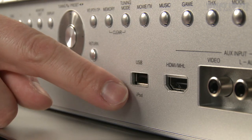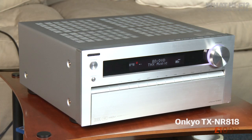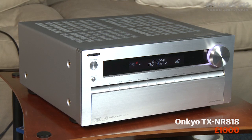There is another USB socket — the one around the front — which you can also use to connect an external hard drive. So that was a quick overview of Onkyo's TX-NR818; look out for our full review on whathifi.com.